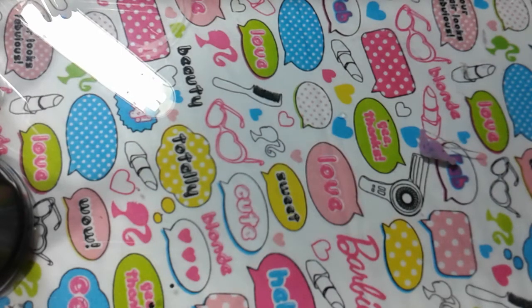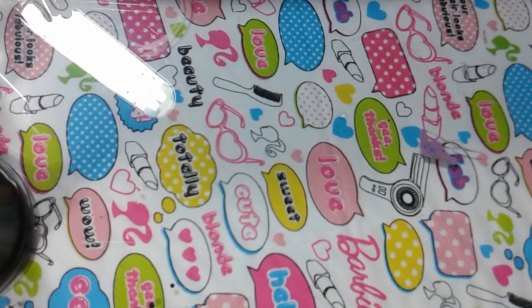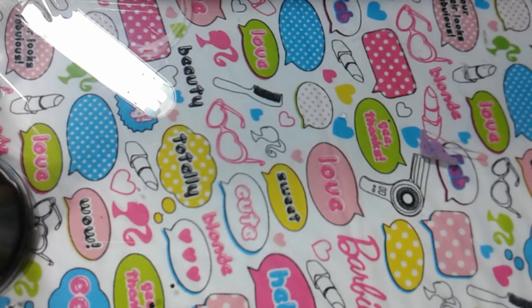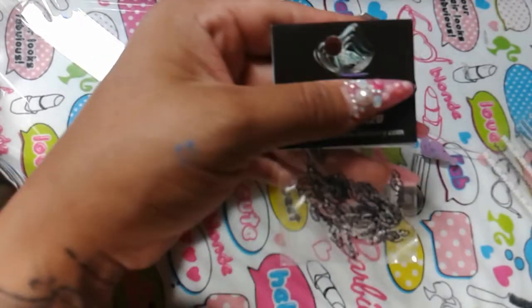Hey everyone, so here's another graph bag — this one somebody requested a black color graph bag. All the nail decorations are black. It's a total of 20 bags, and I'm also gonna send five extra bags of my choice of deco for $16. So let me get started.